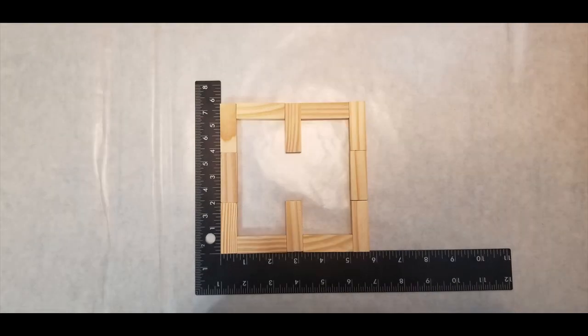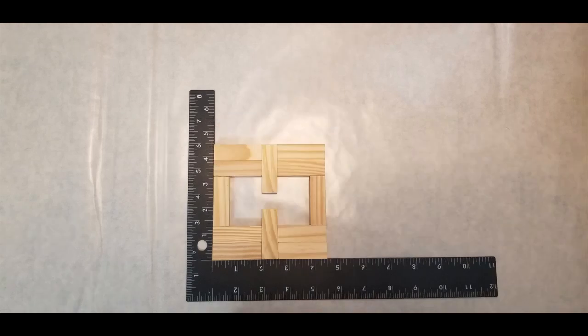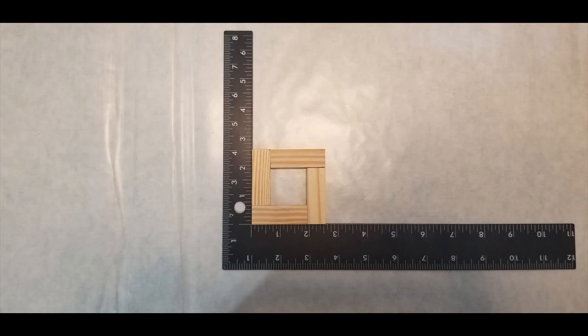It took me a while to figure out how to make the squares, and I eventually figured out that I had to put some of them pointing in a certain way so that I could make a perfect square in the right size for each layer. For quickness I just glued it together with hot glue.